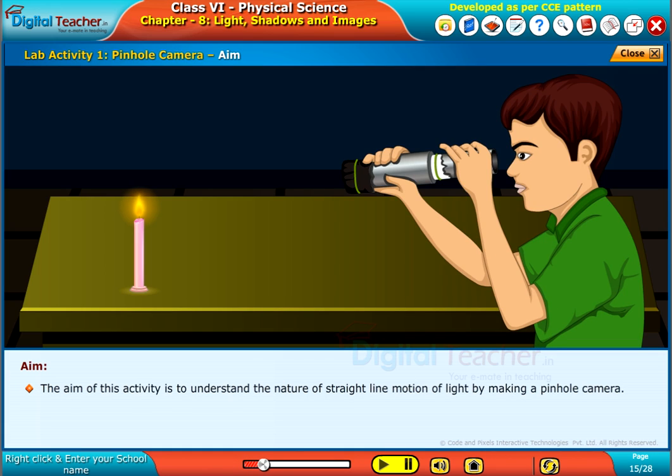The aim of this activity is to understand the nature of straight line motion of light by making a pinhole camera.